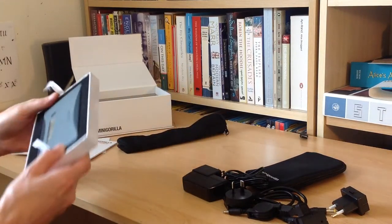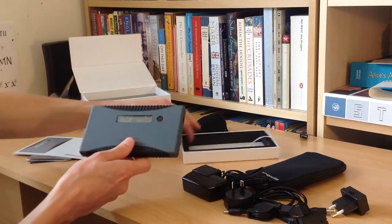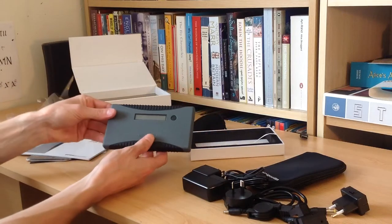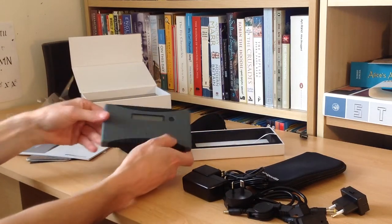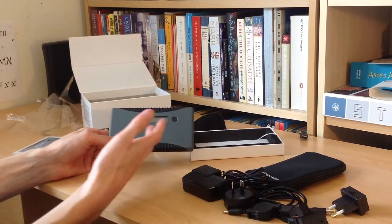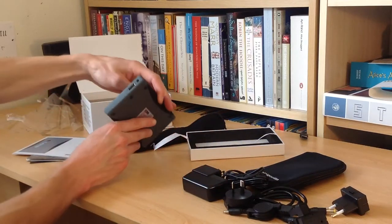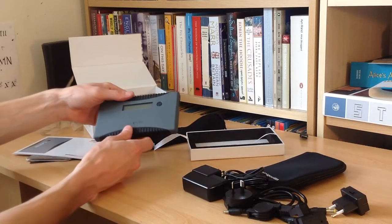Now if I can hopefully pop this out — well, that I can promise you is a very tight fit in there. If we take off the protective thing from the little screen there. It's a lot smaller than I was expecting. I wanted to get one of these instead of another big one because I wanted the ability to take it in my backpack places and not have this great big battery pack.